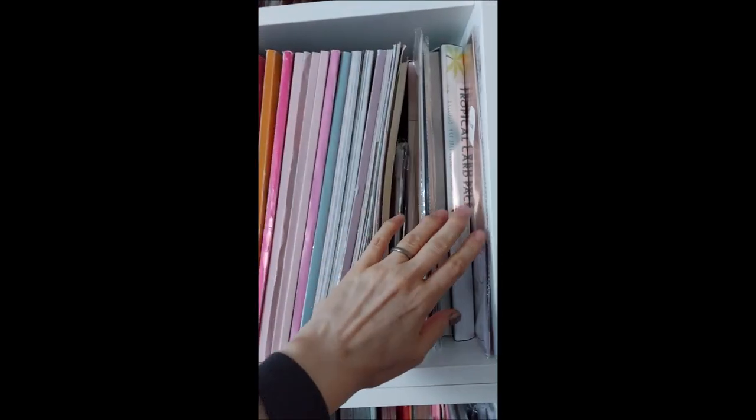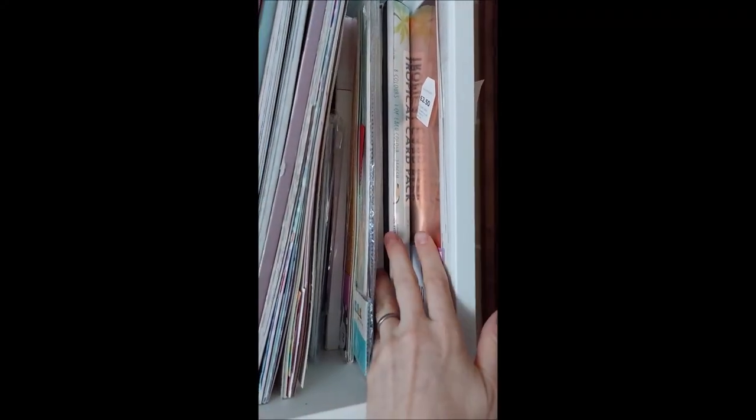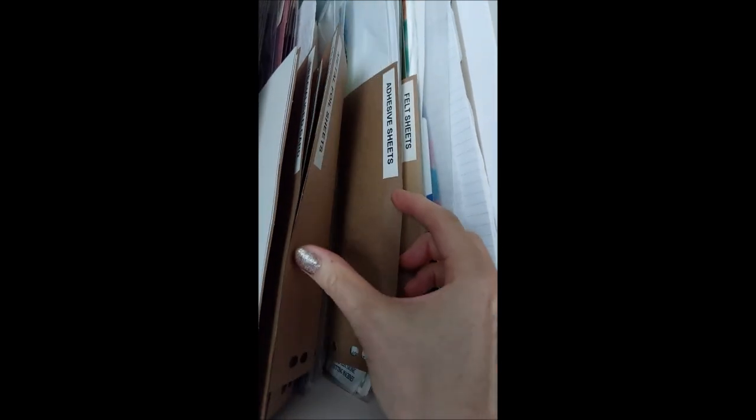Then I've got miri papers here - these are ones I've bought. Up here I've actually labelled it all - so I've got gold miri card, silver miri card, then a folder with coloured in, and then we go into flocked card, specialised card, honeycomb papers, tracing paper, acetate, metal foil sheets, adhesive sheets, felt sheets, and then this is just like copy paper and photo paper at the end.